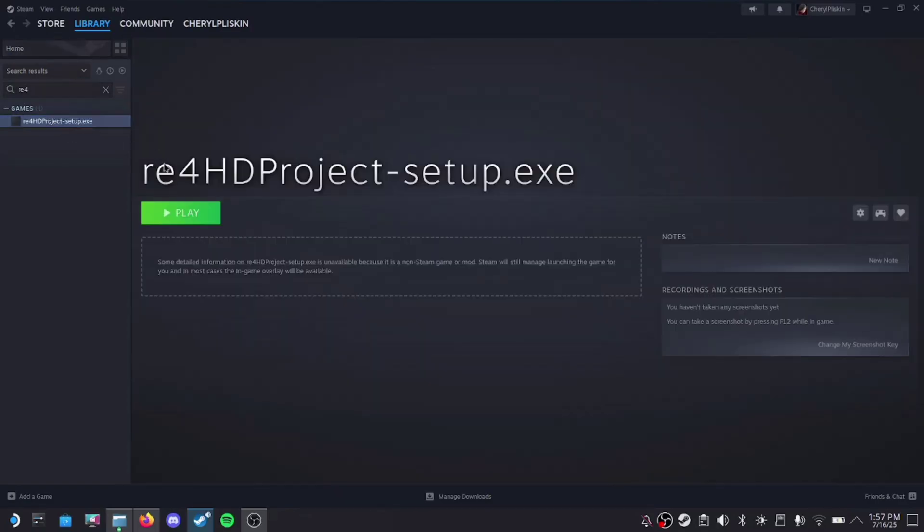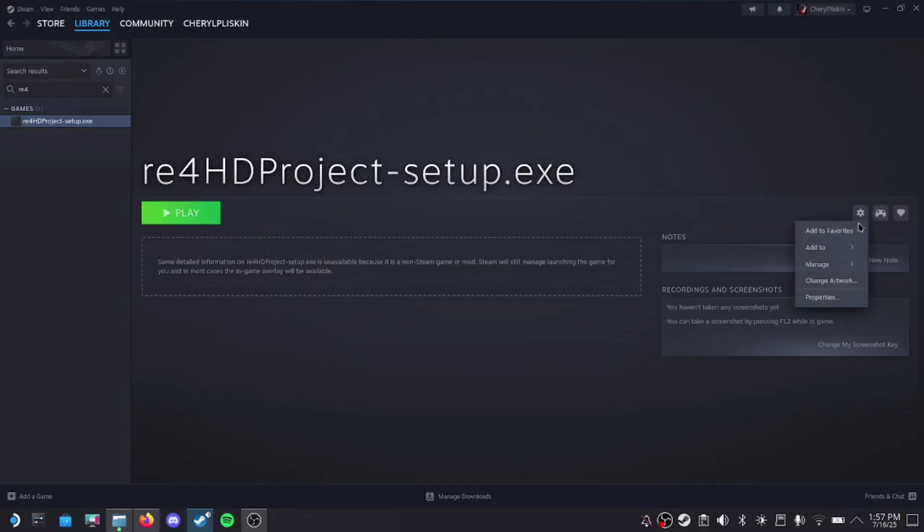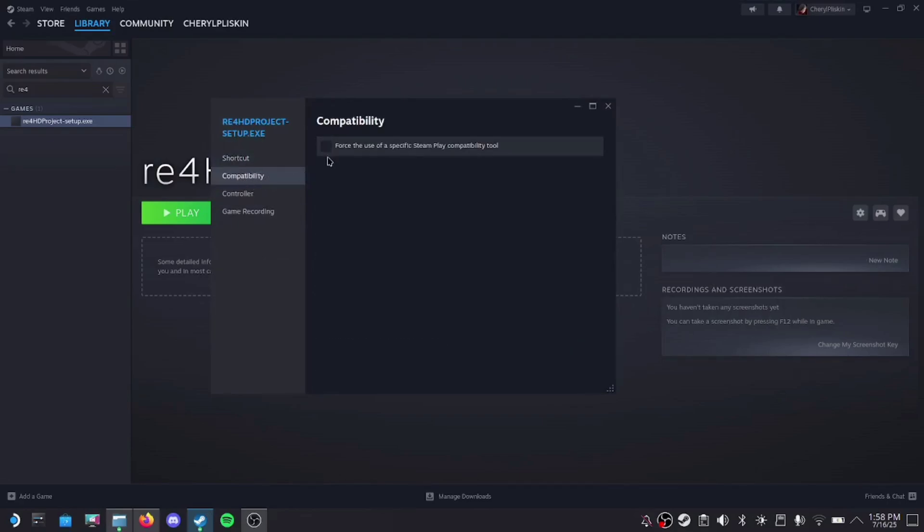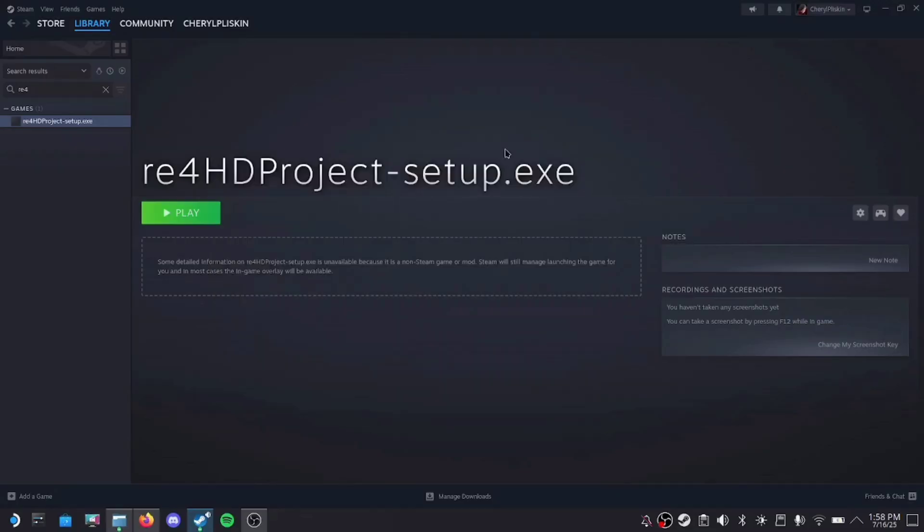Then, find the app in your Steam library. Click Manage, then Properties, then Compatibility. Click "Force the use of a specific Steam Play compatibility tool," then select the latest version of Proton — which for me is 9.0-4, but if you're watching this in the future just use whatever the latest version is.